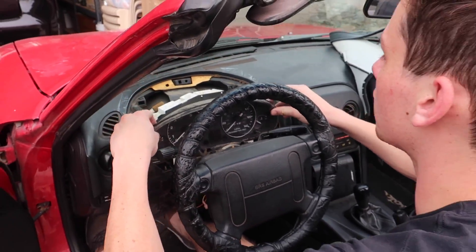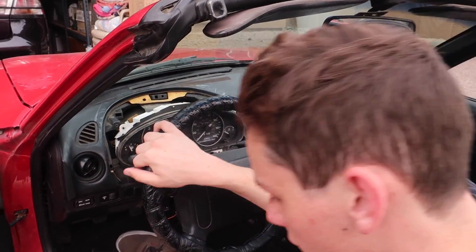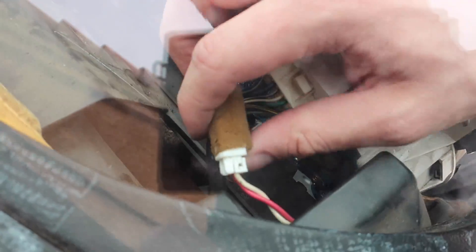Now the cluster should come out a little. We have some connectors to deal with — four total. One is the speedometer cable, which is already unplugged. The second, third, and fourth connectors are here as well, so now we're going to disconnect all of those.